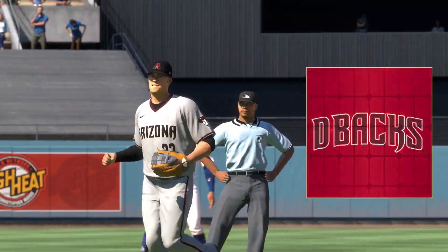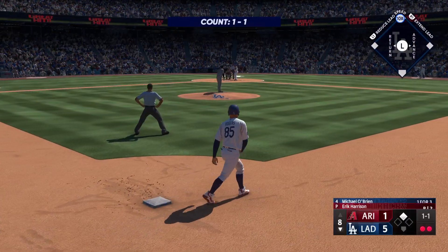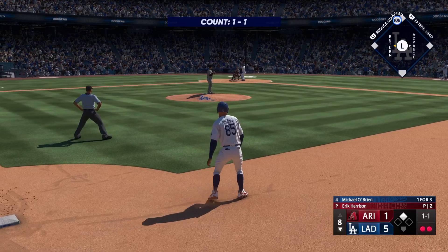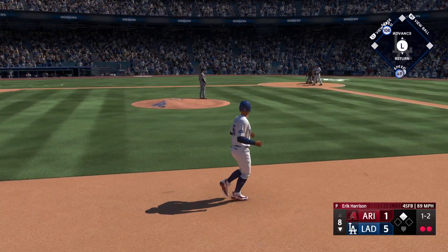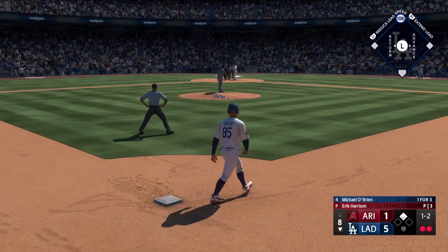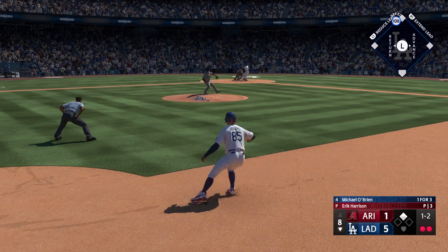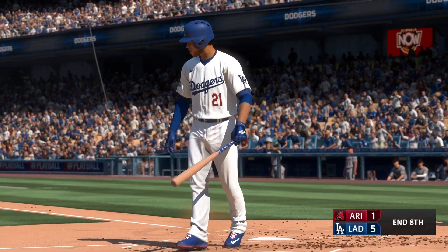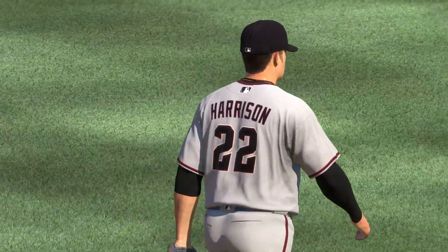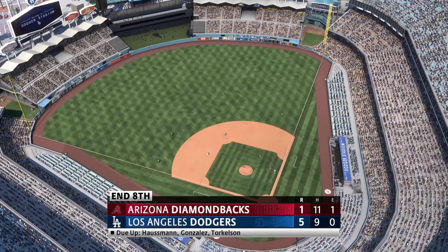They hand the ball over to a new arm, Eric Harrison — this is his third time out this year. The catcher up to hit, Michael O'Brien. Next offering is fouled back up. Dodgers at second with two down — and a swing and a miss, and that's that. Through eight full, it's the Dodgers five and the Diamondbacks one.